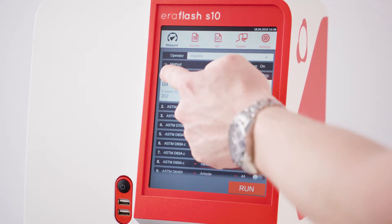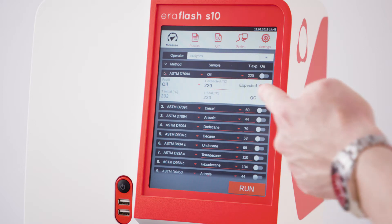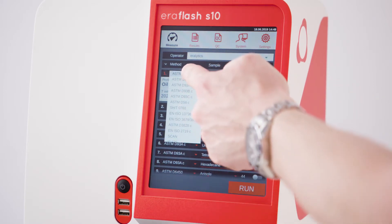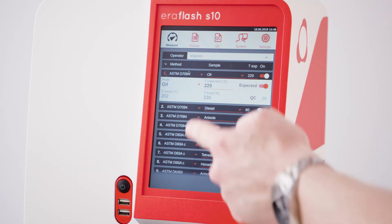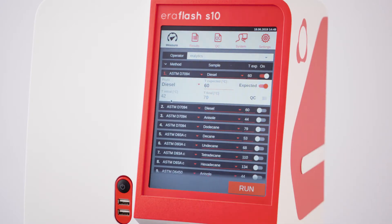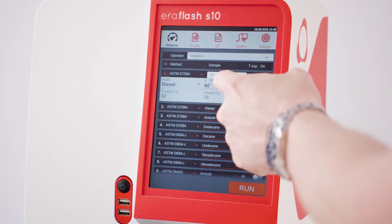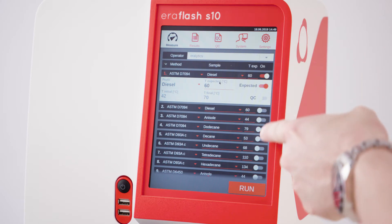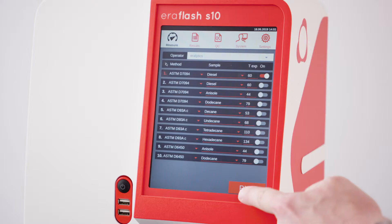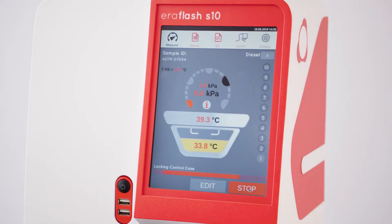Press and hold the number of a desired position to access additional measurement parameters. Select a method from the drop-down list. The measurement profiles allow pre-selection of the sample IDs and a measurement range. The profiles can be programmed in detail in the settings menu. Enter the sample IDs and ensure that the desired positions are activated. Press run to start the fully automated measurement.